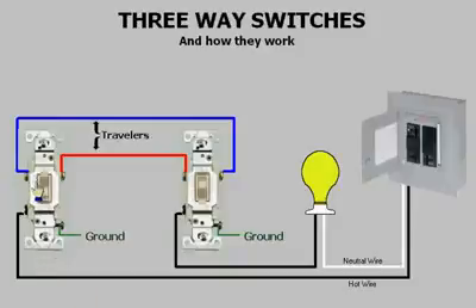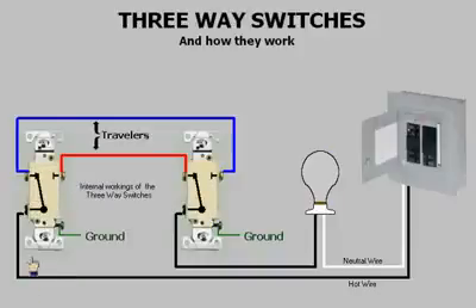When a person switches one of the three-ways, the light comes on. When he switches the other, the light goes off. If you look inside a three-way, you will see that it is a single pole, double throw switch. When you switch a three-way, it breaks with one contact and it makes with the other.